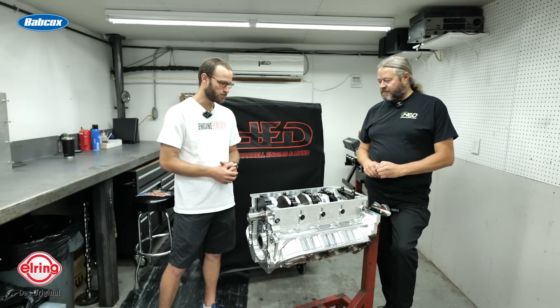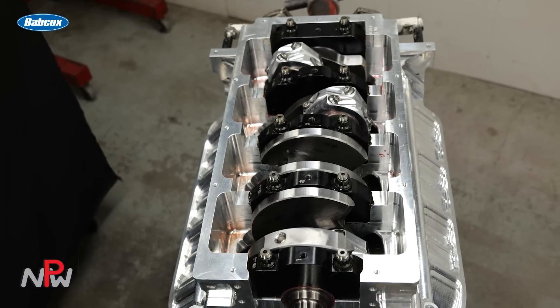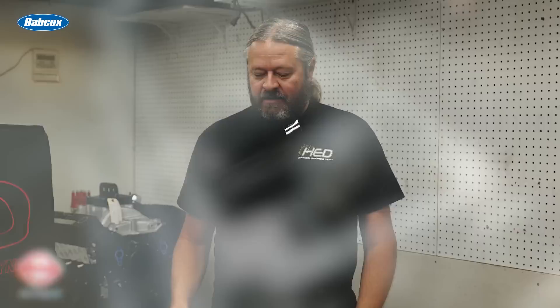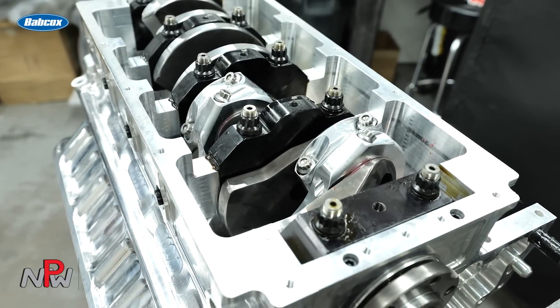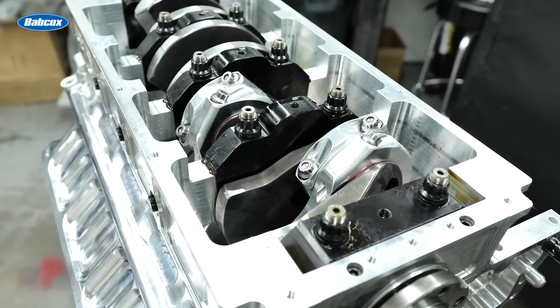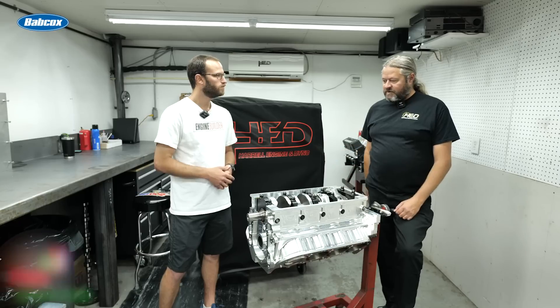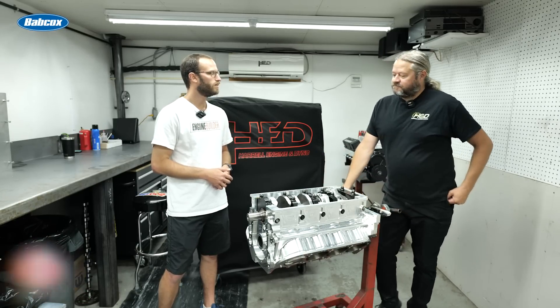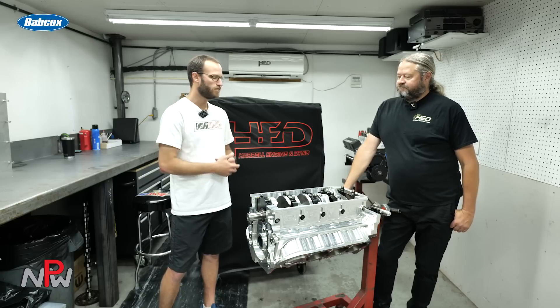Obviously, we've got the rotating assembly exposed here. So obviously it's a Billet Crank — this one's four and a quarter stroke, which is what we run on a lot of the turbo stuff. In this case, it's got a Bill Miller aluminum rod and a Bill Miller piston, but it's built for big power while also being able to limp it around town some. That gives them a range of versatility.